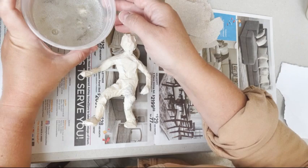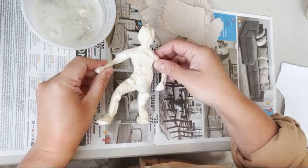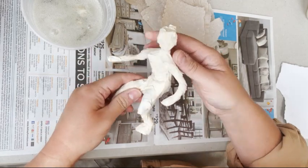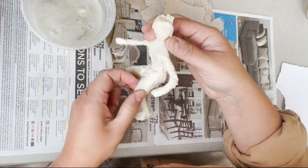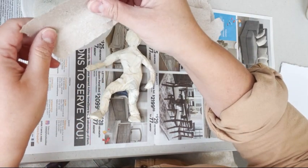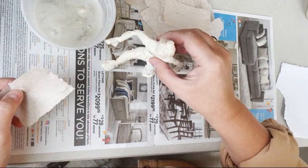I have my papier-mâché mix right here and my figurine. My figurine is all covered up, my feet are nice and flat, and there are no big holes in it. I have it in the position that I want it to be in.